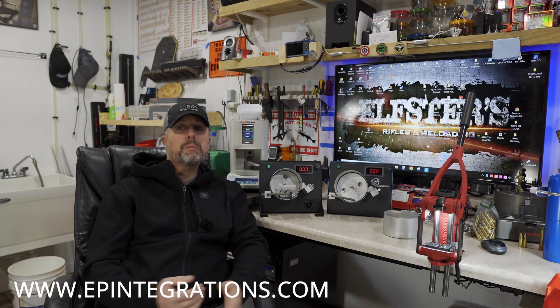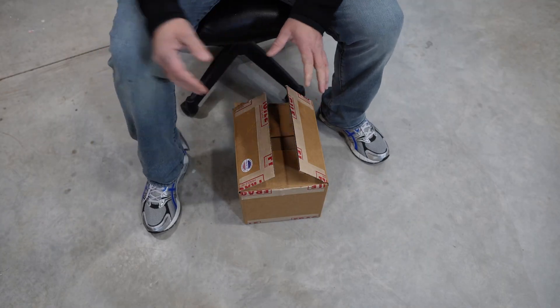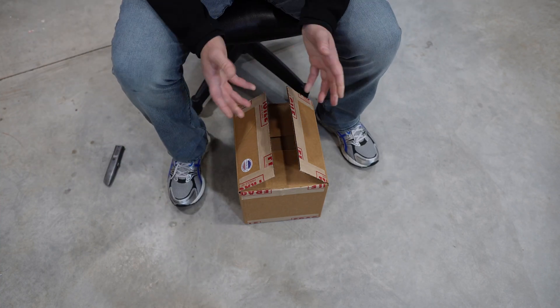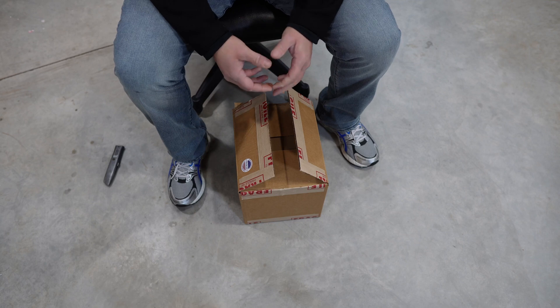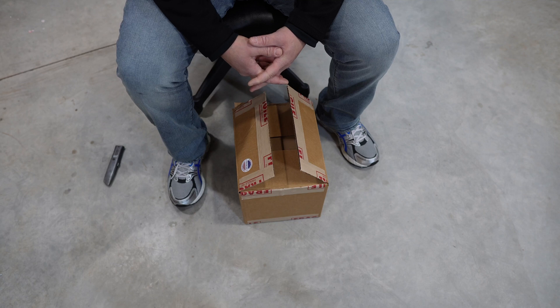I figured I'd just jump on here and give you guys a quick update, and I will see you in the next video. All of our EP 2.0 annealers are boxed up and ready to go. We typically — unless there's a vacation — ship out on Tuesdays and Fridays, and you usually get email tracking the night before.